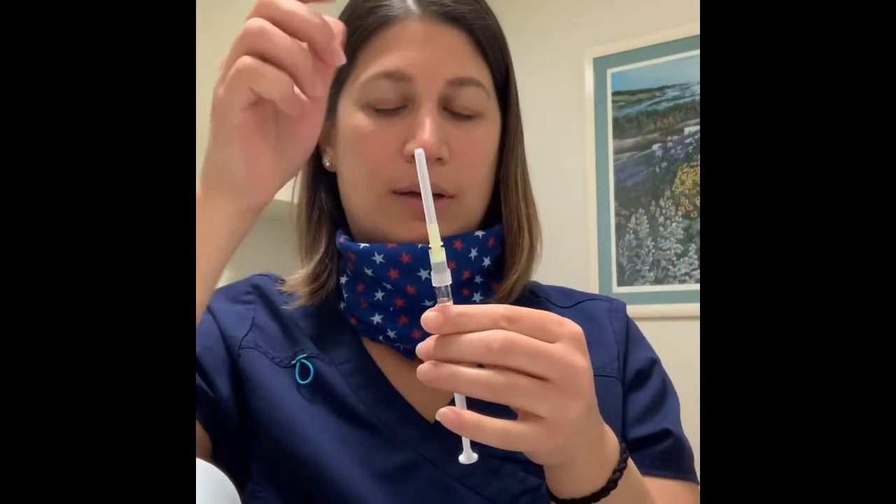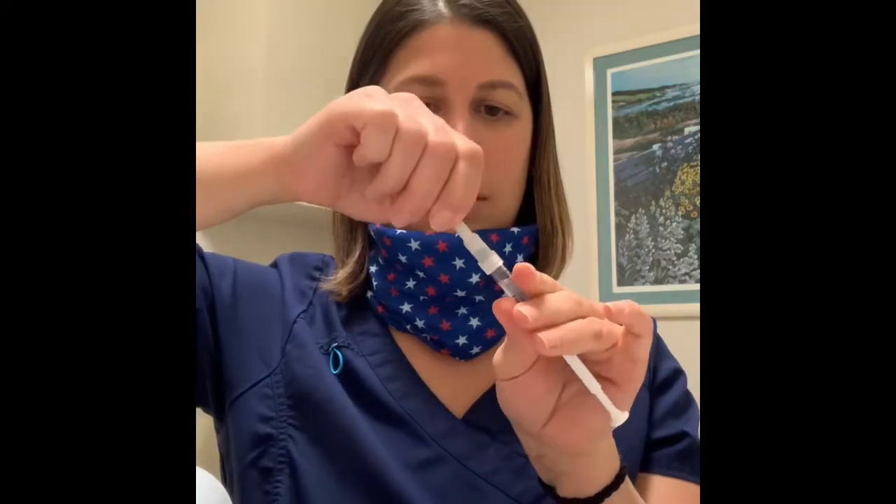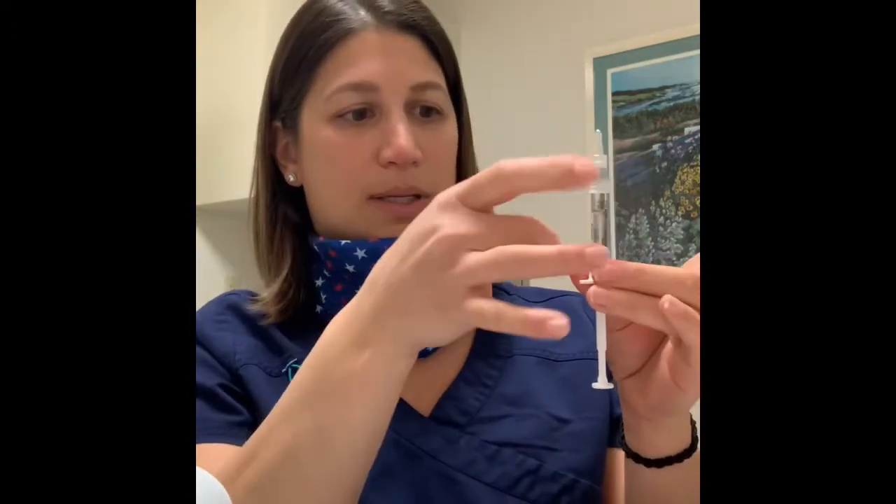Once you have all the medicine in the syringe, recap the yellow needle very carefully, twist it off, and throw it in the sharps container. Take the gray-hubbed needle, twist that one on, and take the safety off. If there are any air bubbles, flick them. Just remember to pull back a little, then push up until you have a small bead of fluid at the tip of the needle.